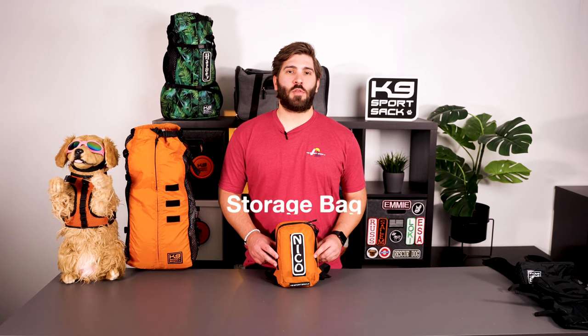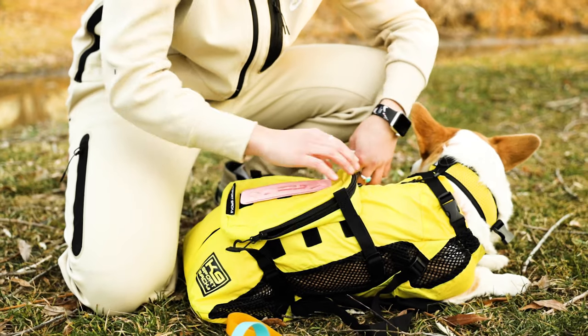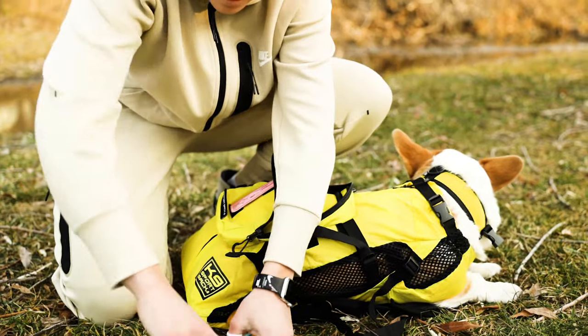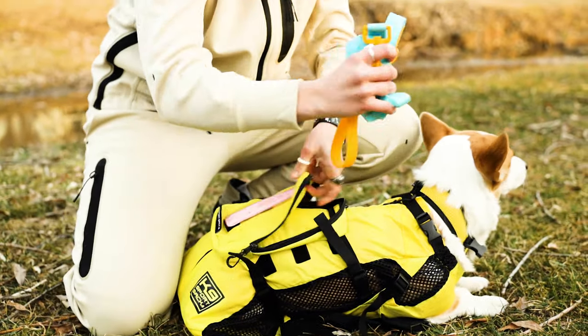Next is the storage bag. The main purpose of the storage bag is to carry the portable lightweight dog carrier. The storage bag comes equipped with a D-ring at the top for different attachment and carrying options. This is also great for stashing any additional items like a leash, dog treats, dog bowl, or poop bags.